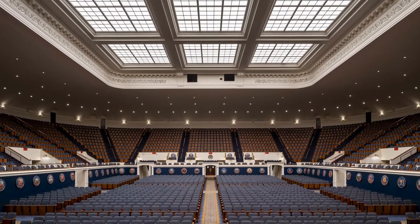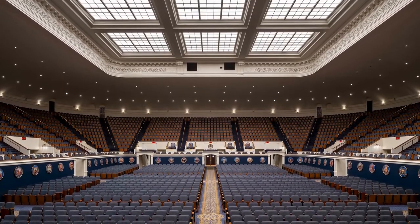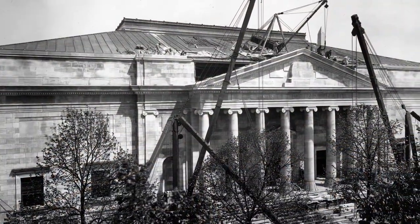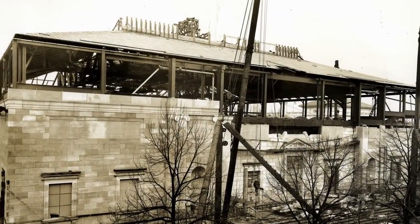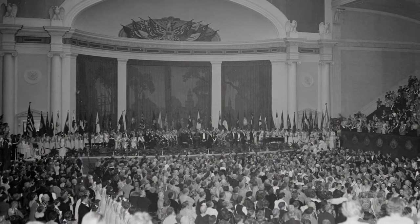Built and owned by the National Society Daughters of the American Revolution, Constitution Hall was designed in 1924 by architect John Russell Pope, original designer of the National Gallery of Art and the Jefferson Memorial. Constructed between 1928 and 1930, the Hall's major purpose was to accommodate the organization's annual conference and its other gatherings.